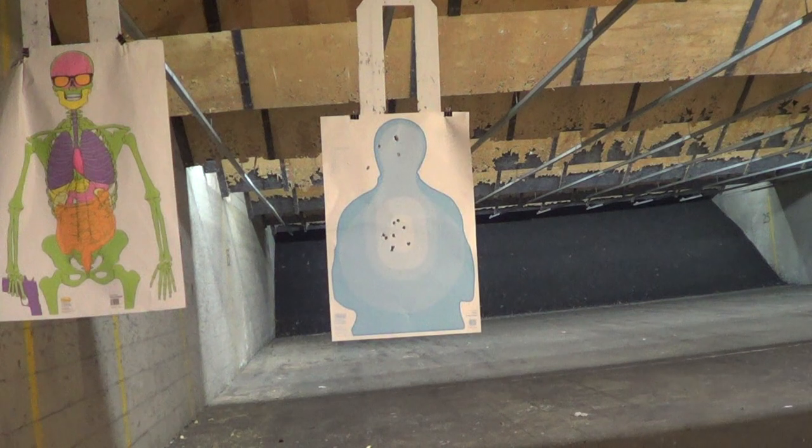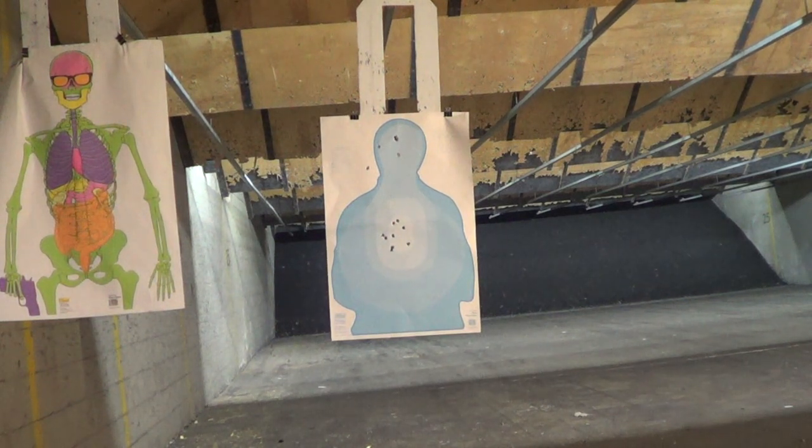I did get a jam — first jam. Okay, failure to feed. It's the third-to-last round failure to feed, first time it happened with the Zach Mag. It could be the hot ammo I'm shooting, and the fact that it was point shooting — maybe not locked out all the way. Let me try and dump these three, see if I get a failure to feed again.